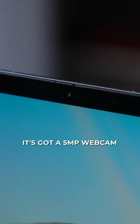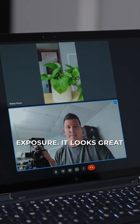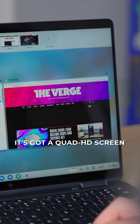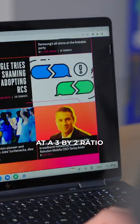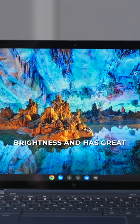It's got a 5 megapixel webcam with some cool software tweaks that make it look fantastic and has great exposure — it looks great in video calls. It's got a quad HD screen at a 3 by 2 ratio that looks fantastic, gets up to 400 nits of brightness, and has great color and accuracy.